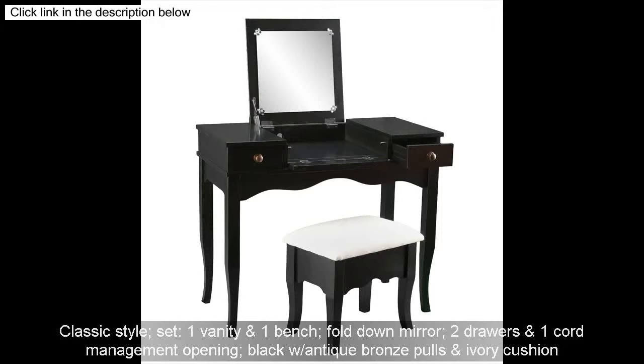Set: 1 vanity and 1 bench, fold-down mirror, 2 drawers and 1 cord management opening, black slash antique bronze poles and ivory cushion.